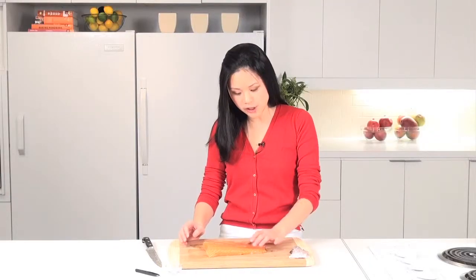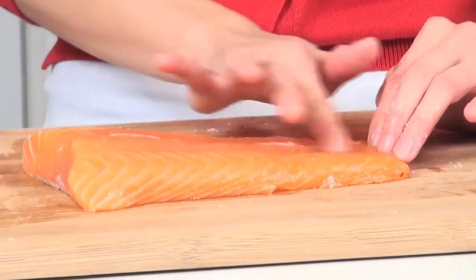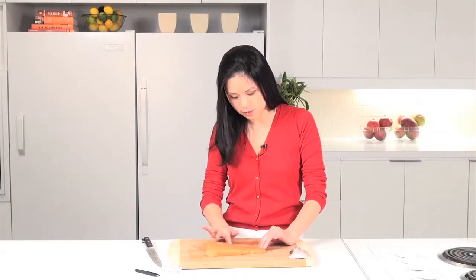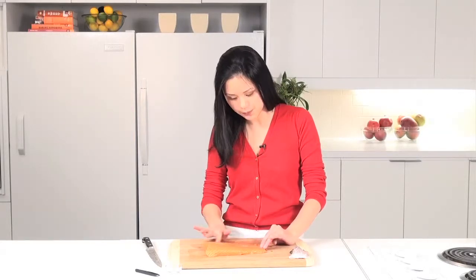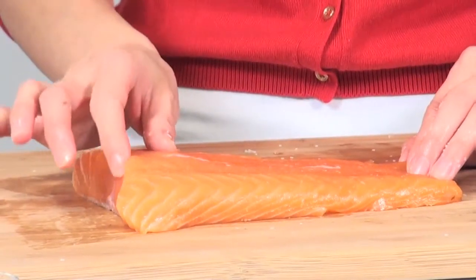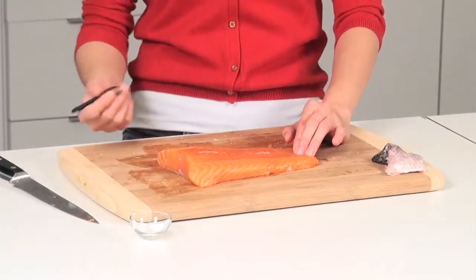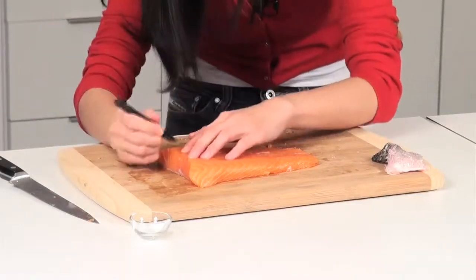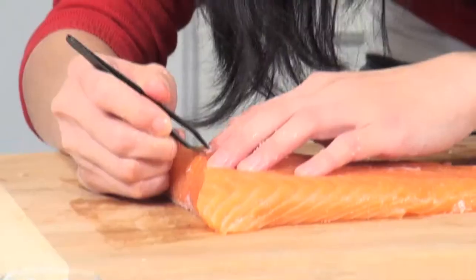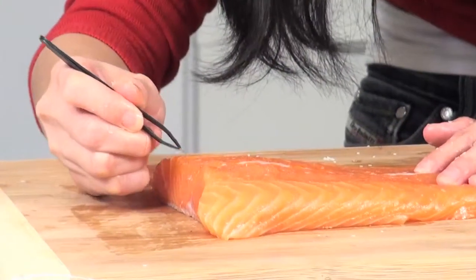Now that your fish has been skinned, you want to just run your fingers up and down the surface to make sure that all the bones have been removed by your fishmonger. Most of them will run along the center here. I feel one right now. So I'm going to take a tweezer — this is a tweezer that we've designated for the kitchen — and what you want to do is just grab a hold of the fish bone and it'll pull right out.